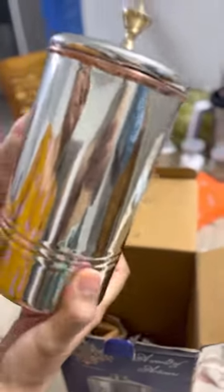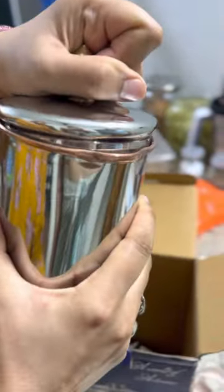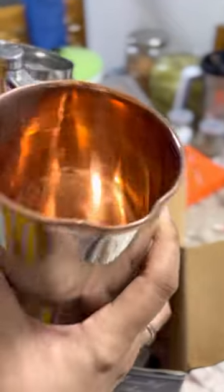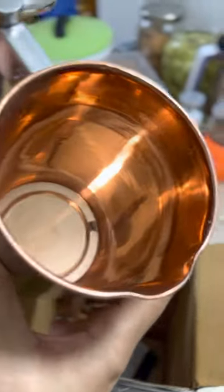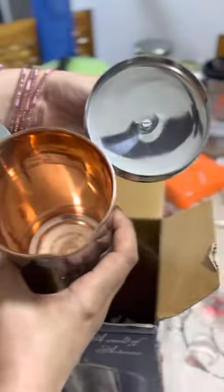We have to open it. I'm going to make it — it's not a jug. It's copper. It's actually copper. It's not a jug.